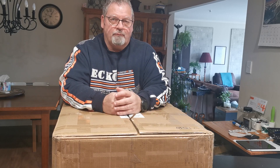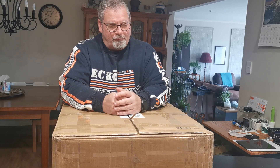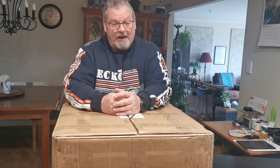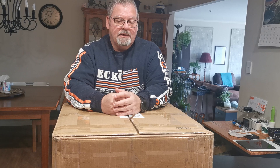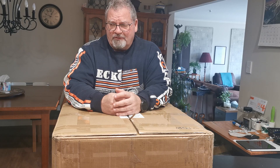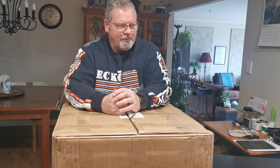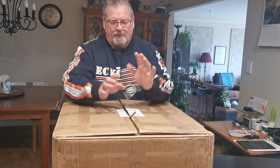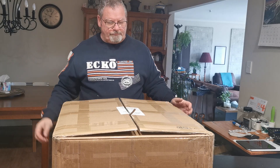They've got a PIF program — Print It Forward — which is basically a group of enthusiasts that have been vetted by the Voron team running the project. They've built a couple and they know what they're doing. I must admit when I got the parts, the quality was absolutely pristine — the components were just beautifully 3D printed.